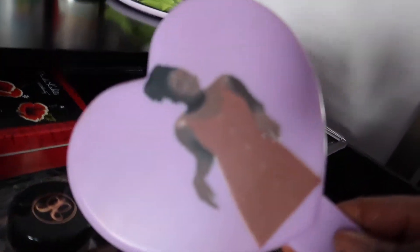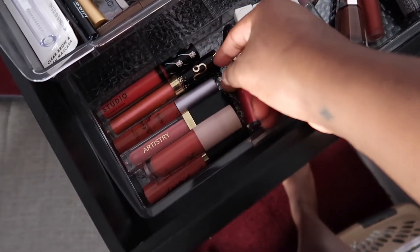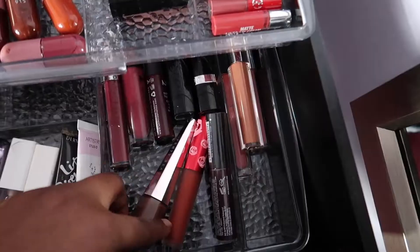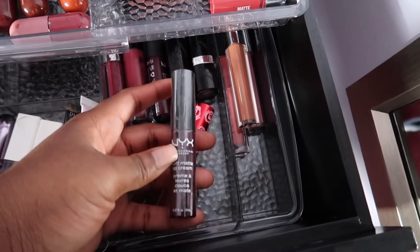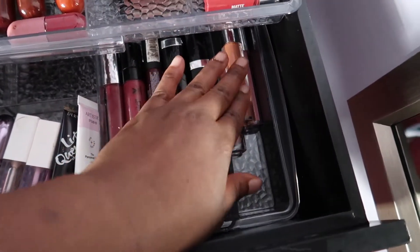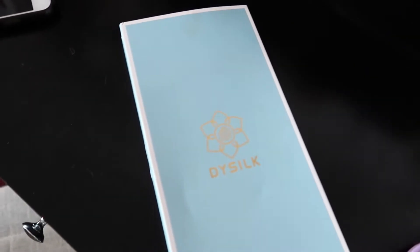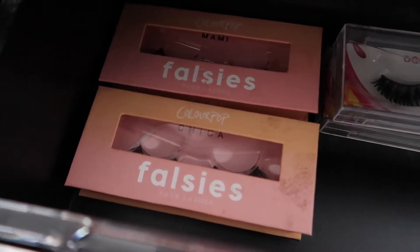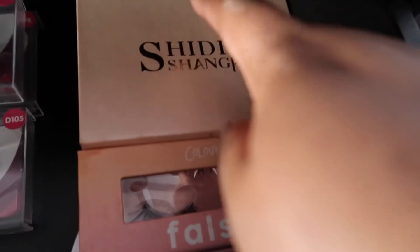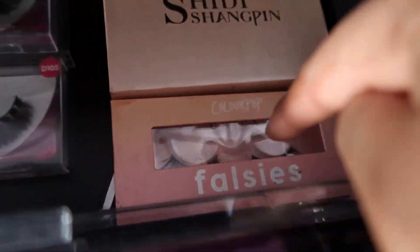I also have a Wet and Wild lip gloss with my zodiac sign on it, a Tarte lipstick, more lip glosses from ColourPop, Tarte, MAC, Ulta, Fenty, Lime Crime, and a backup NYX Copenhagen Soft Matte Lip Cream. Some other lipsticks I don't really use, plus a pack of five from Amazon. ColourPop lashes — I've got Mommy and Chica — some Dodo Lashes in D115 and D105, a very dramatic aliexpress lash I haven't used yet, and another Chica.